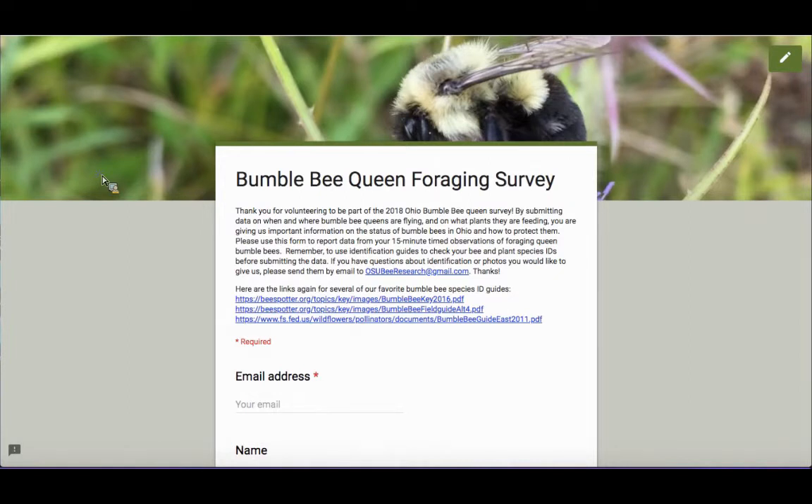This should be on warm days — at least 65, hopefully 70 degrees or more Fahrenheit — and also with sunny weather conditions and little wind, so you'll see the most bees. Before you conduct your timed observation, you should try to identify the plants that you're watching, at least to a common name so we could find the Latin name later. Or if you know the scientific name, please do record that.